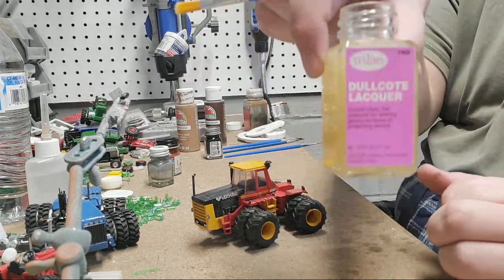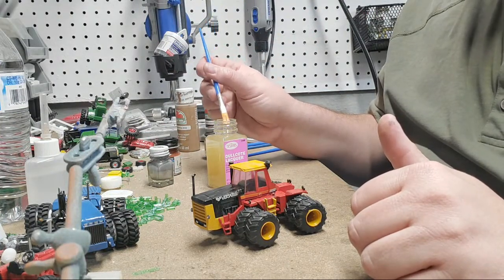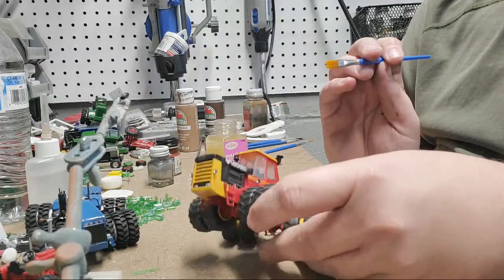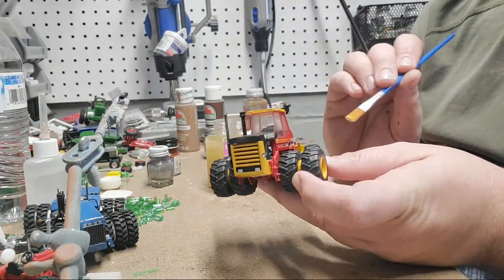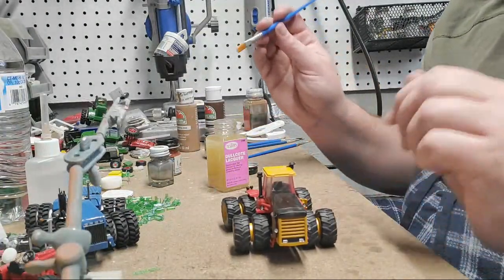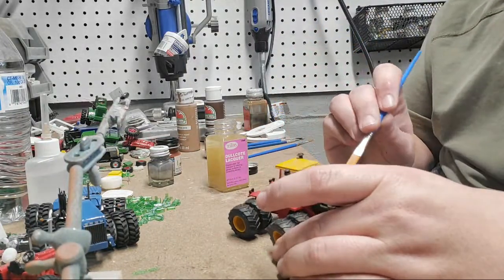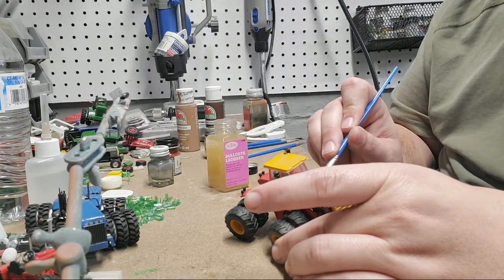So this is Testers dull coat. I don't want super heavy dull coat, but here are the areas I want to dull down. Where can you buy the Chevy trucks? From me eventually, and from B&B Farm Toys. They'll be everywhere, but right now they're just on their way. I want that ladder and platform dull coated — it's going to look glossy until it dries and then look nice and dull.